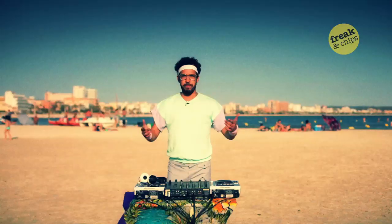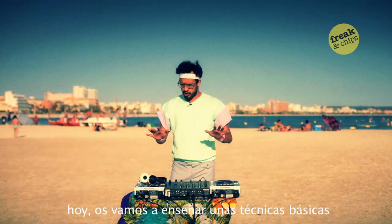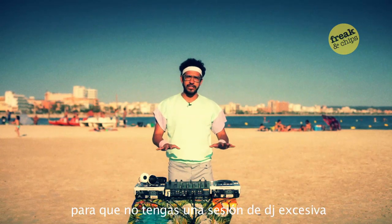Hello everybody and welcome to Ibiza. My name is Tomas de la Peña and I'm a local massager. Right now we're going to show you some basic techniques so you don't have an extreme DJ session.